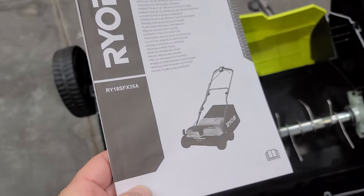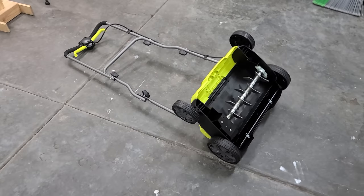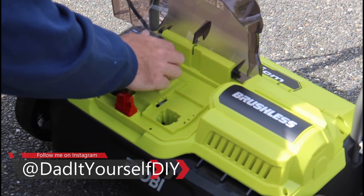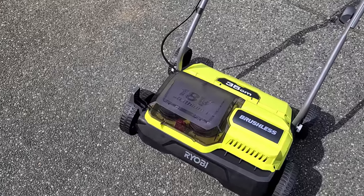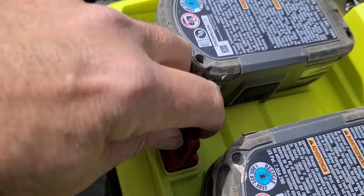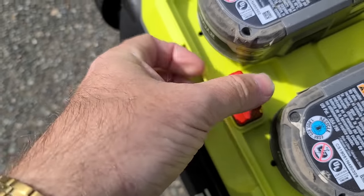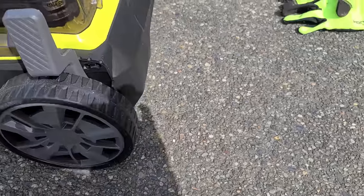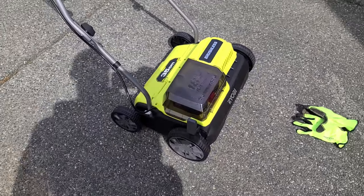One thing I noticed: if you look at the picture on the manual, it shows a bag — but this did not come with a bag, which is okay with me because I usually just throw the bag in the trash anyway. A couple other features: the safety key — if this key is not in or engaged, it's just a jumper really, the unit won't run, which is good. And then there's the height adjustment. Right now I've got it on zero, which is the highest, just to get a feel for it, and then I'll start lowering it as I use it.